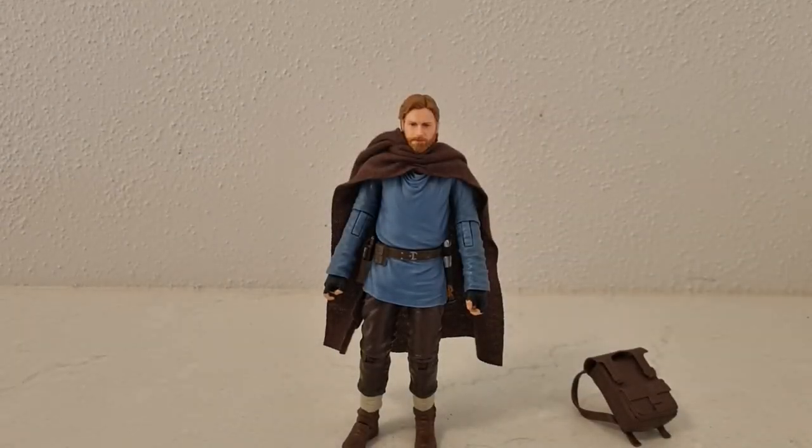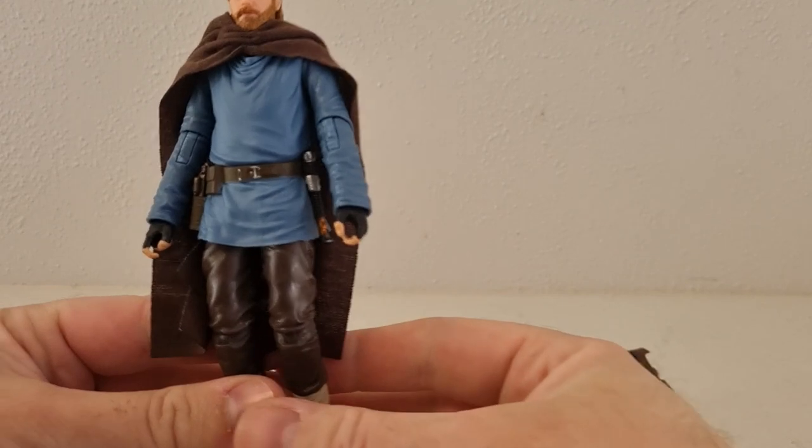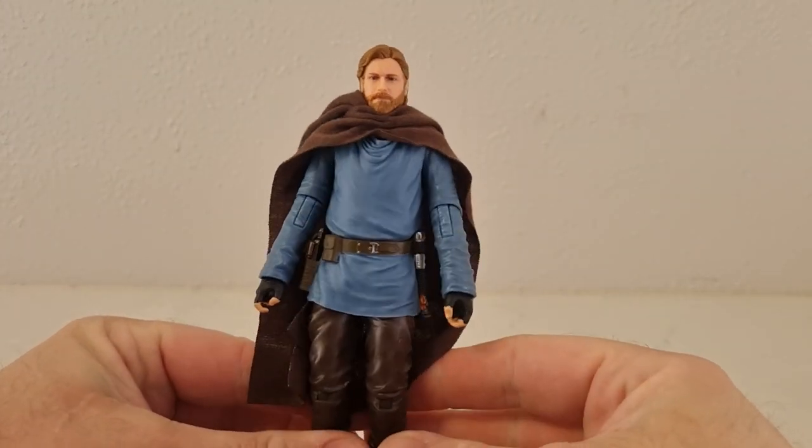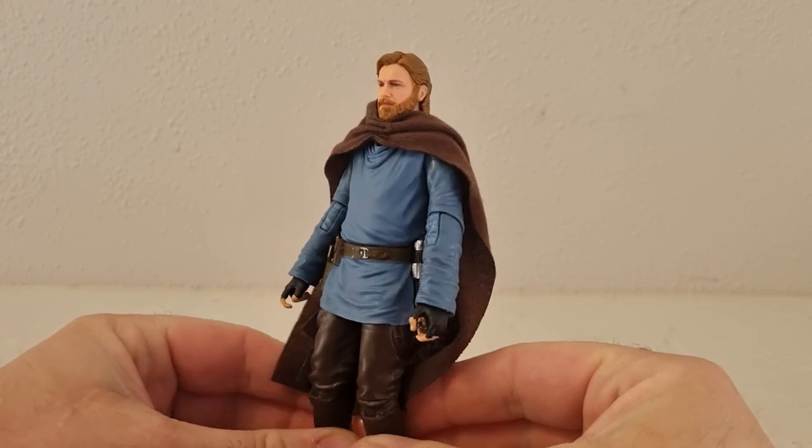Slight change of scenery while we film this figure review. There was about three days between the intro and this — just didn't get time to record last time. But here I am with the figure: Ben Kenobi Tatooine Station.